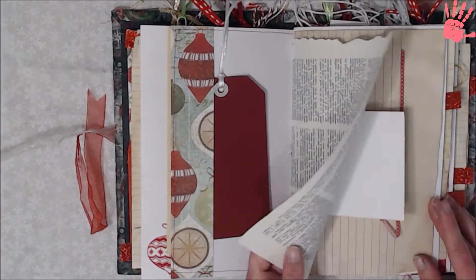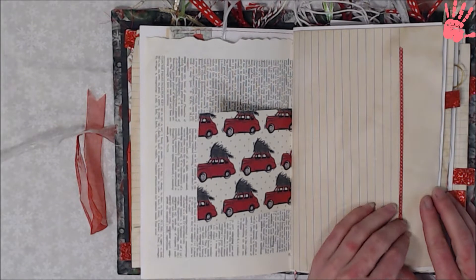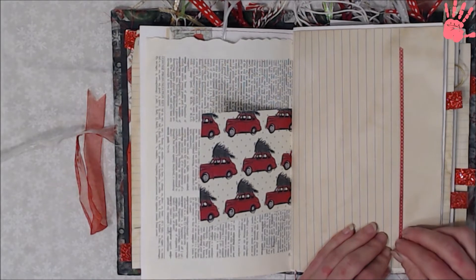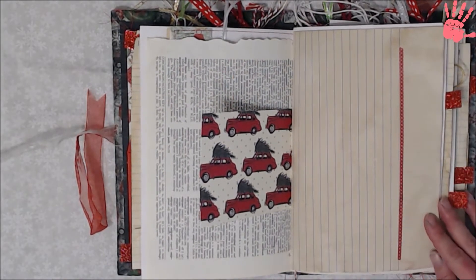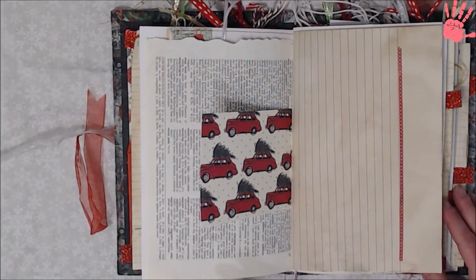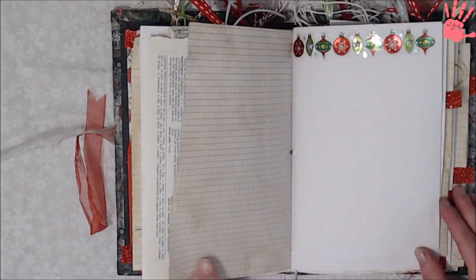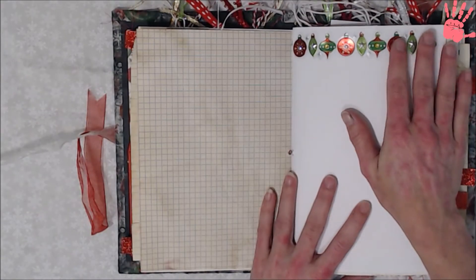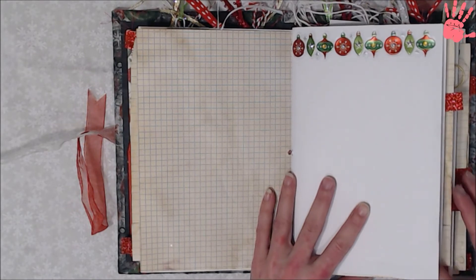Dictionary page, and then just a small page to journal on. This is some washi tape on a page that doesn't want to stay down — I added a thin strip of washi tape on this page. A lot of these are tea stained or coffee dyed — this one was tea stained, and this one's tea stained too. It's graph paper on one side and lined paper on the other. This is like a sticker I put across the top; it's got little gems in the center of each of the bulbs — ornaments, whatever you call them.